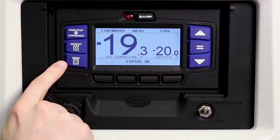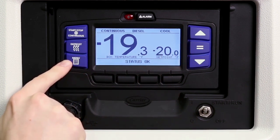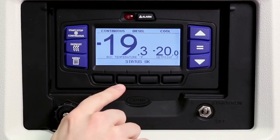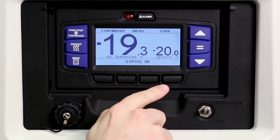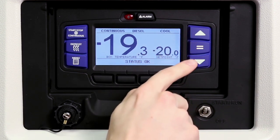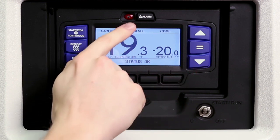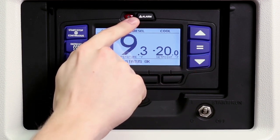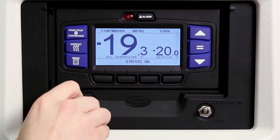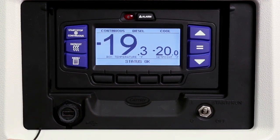The APEX menu system functions just like an ATM machine. Pressing the menu key displays the various soft key choices in the message center. The choices offered are dependent on the controller configuration. Pressing any of the four black soft keys displays the desired menu choice and allows further scrolling and selections using the arrows and equal keys. The alarm key allows viewing of the alarms stored in the system, and the USB port is used to download data and install software and settings.